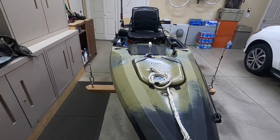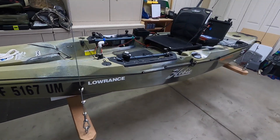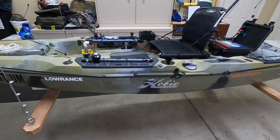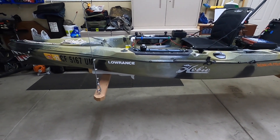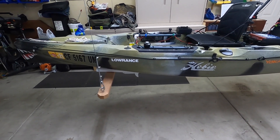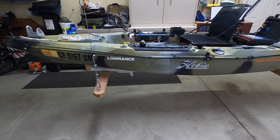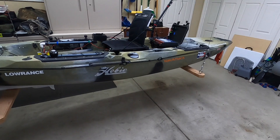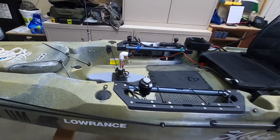Hey YouTube, I have put together a trolling motor for my 2020 Hobie Outback. I used to have a PA-14, but being that I'm a little older now, it was just a little too much for me. So I went with the Hobie Outback and love it, and I put in a Water Snake trolling motor.